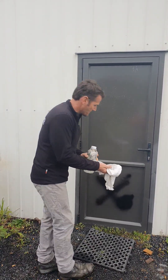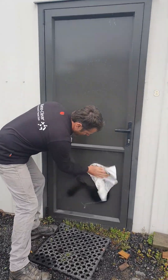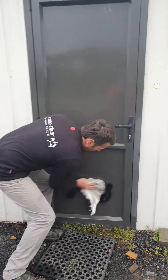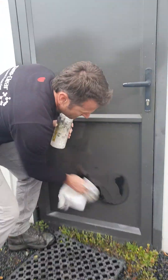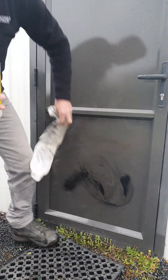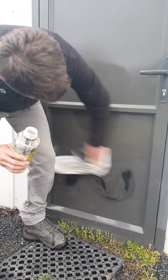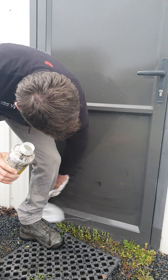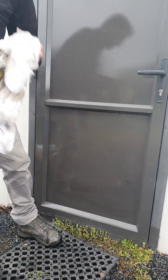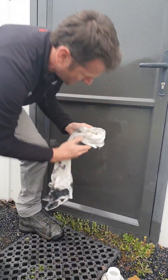No problem at all — whoops, a bit too much there. They just come along and it just wipes off like that. Just wipe her off and off it comes. Obviously your rag's getting pretty dirty because it's covered in paint, so I've got a clean piece of rag now because it's the rag soaking up the paint.